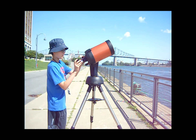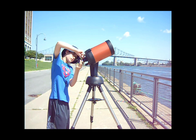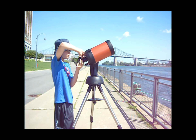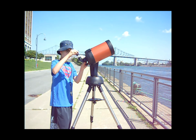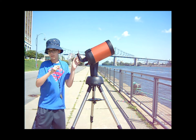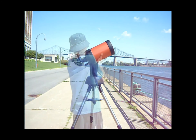Finally, to attach an eyepiece to the telescope, take an eyepiece diagonal, insert it into the telescope, and tighten the knob on the eyepiece holder. Then take any eyepiece, insert it into your eyepiece diagonal, and tighten the knob.